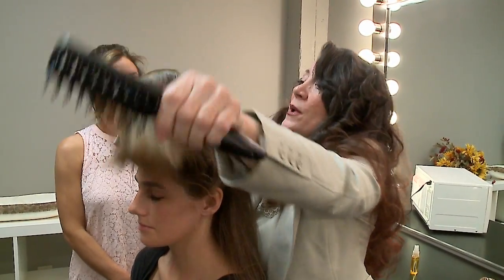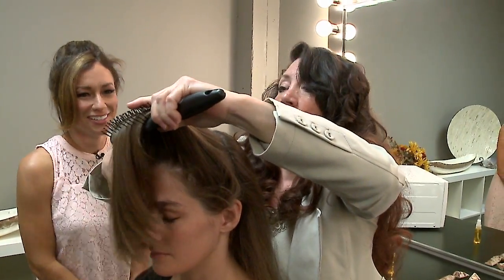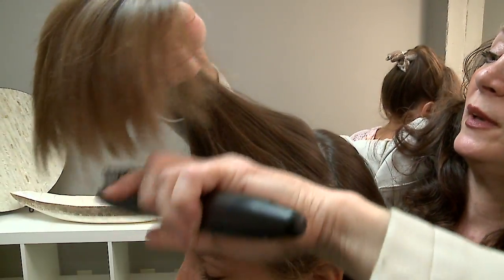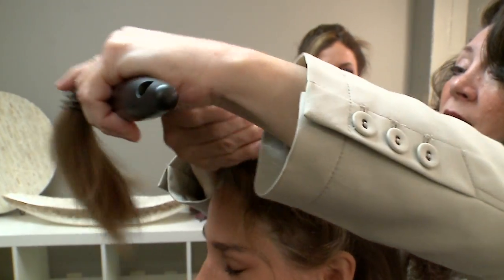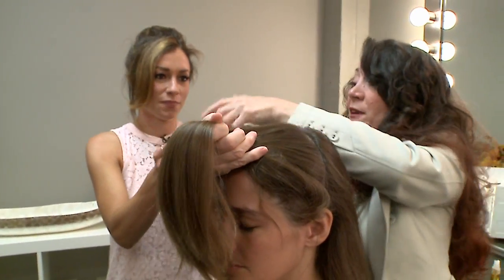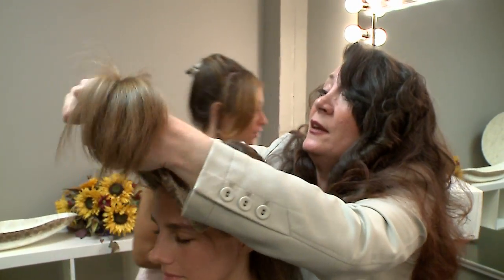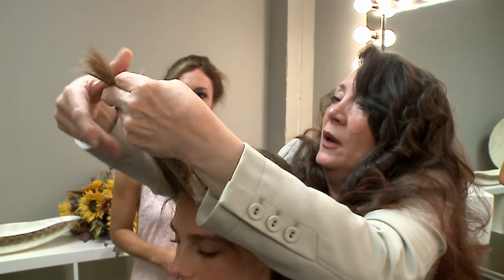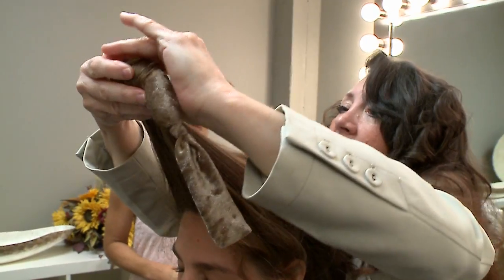This is so much better than sitting with a curling iron for 30 minutes. That section is done, so now we're ready to just roll it in. The roller is nice and warm but not so hot that you can't hold on to it. You wrap the hair around it at the end as neatly as possible, then roll it back into the hair.